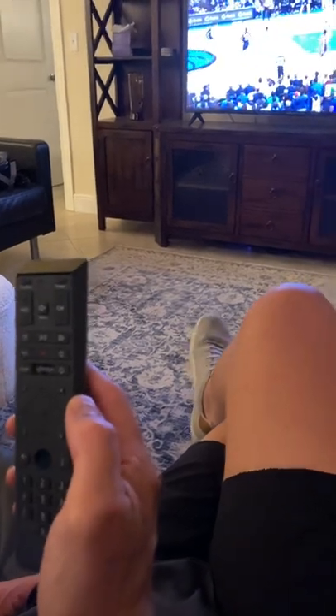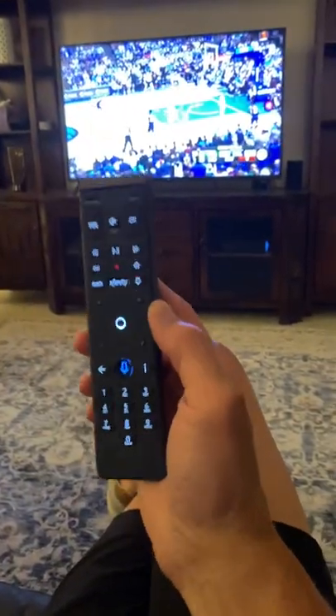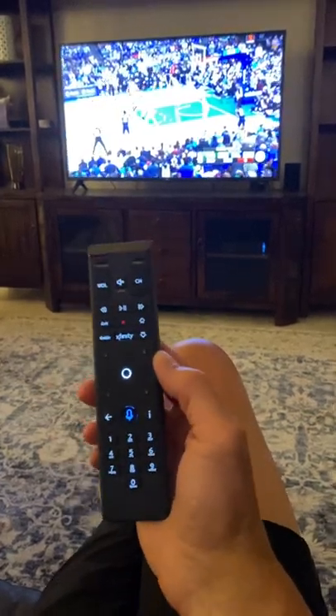Those are the options that you have, and just use this remote when you're using the TV, whether it's in the living room or in the bedroom.